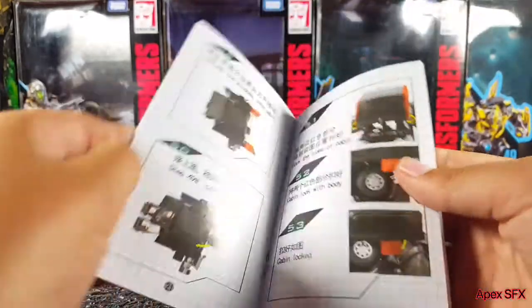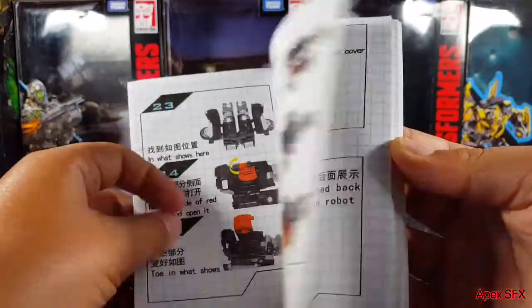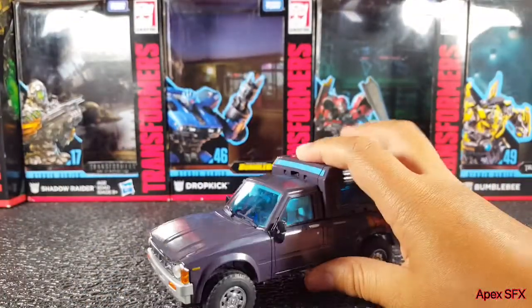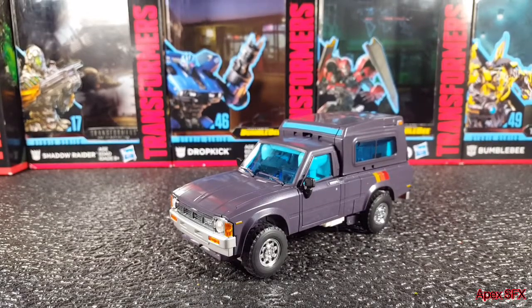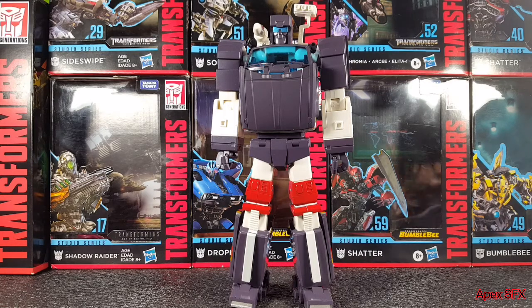The instruction booklet looks pretty clear. That's all the accessories — I think that's it for truck mode. I'm glad I'm not doing the transformation on camera — this is going to take a very long time. Holy cow, the transformation was not fun at all. It is very challenging and very hard. I don't think I'm transforming this again anytime soon.